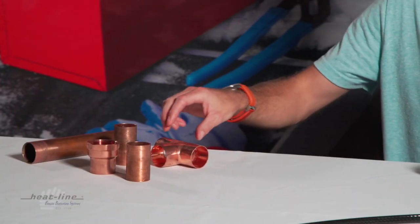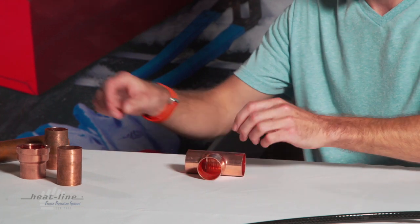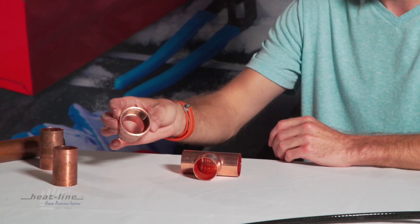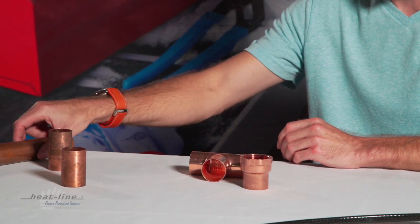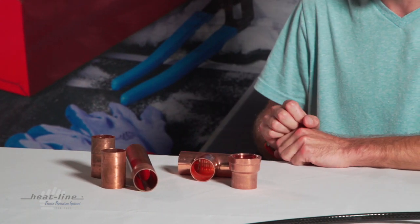What I have in front of me is an inch and a quarter copper T, an inch and a quarter sweat to inch and a quarter female pipe thread, and three pieces of inch and a quarter copper pipe cuttings.